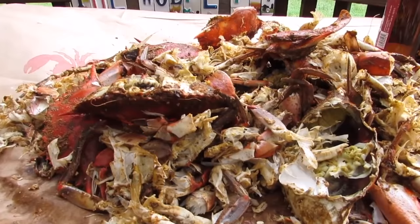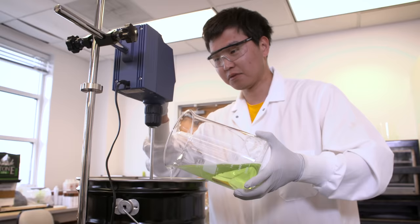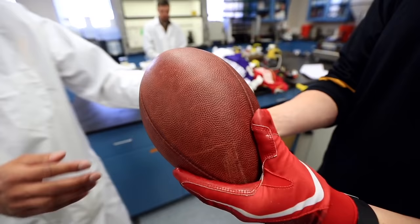The key ingredient comes from the waste of crab shells. We take the key polymers in that, do a simple chemical reaction to it, and make it useful for Grip Boost. It leaves no mess on the football and it restores tack to the gloves.